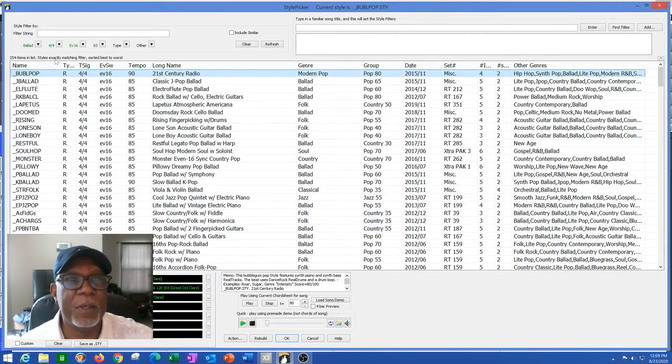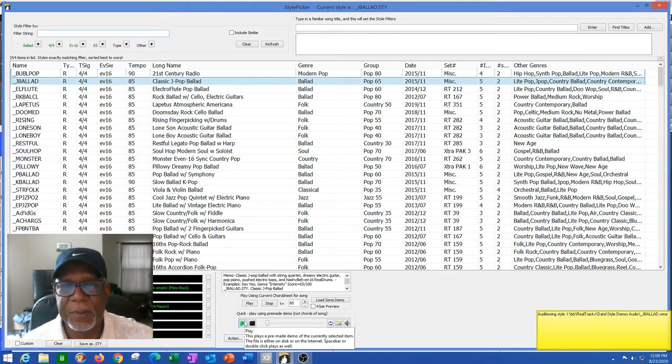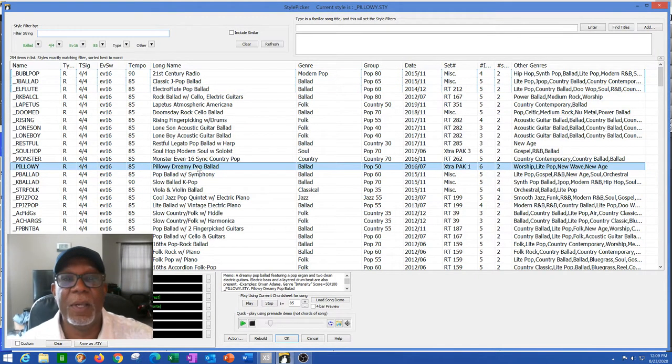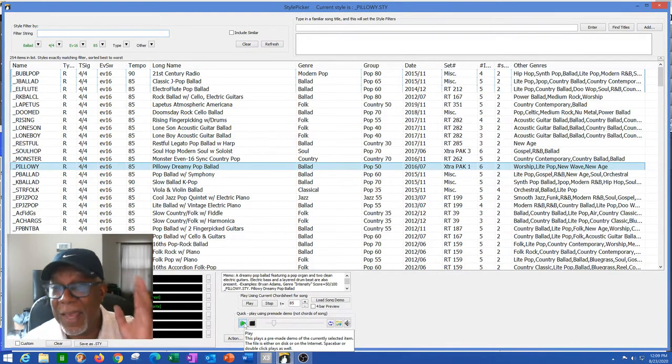I picked ballad and I went through a few samples. One was just too country — 'that ain't Delphonics.' I tried an electro flute pop ballad — actually not too bad, but I don't like the flute. Then I found a pattern I really liked called Pillowy Dreamy Pop Ballad. I played that and thought it kind of hit the bill — that silly soul sound. I said, 'I can write around that.'